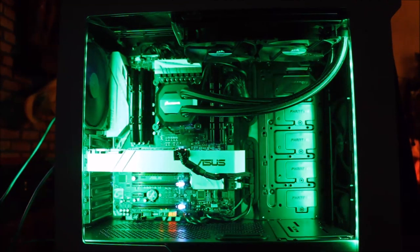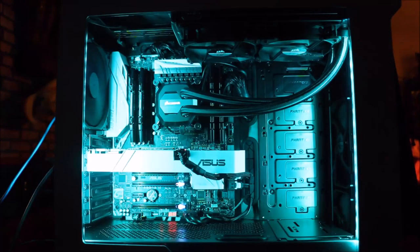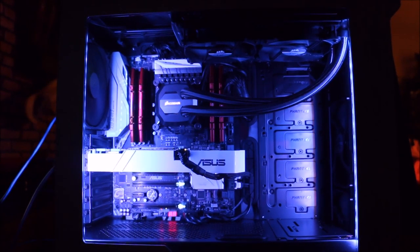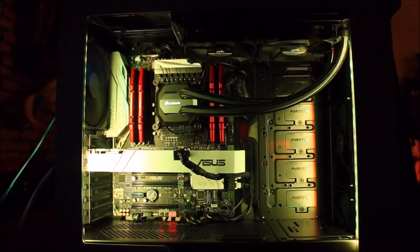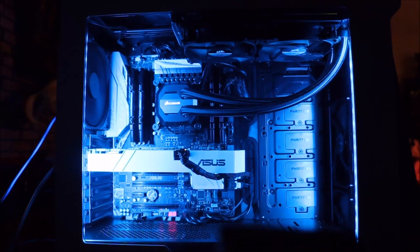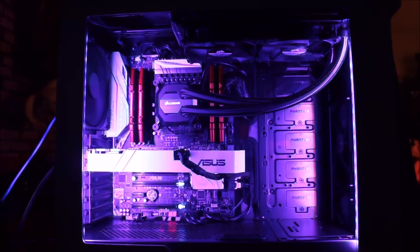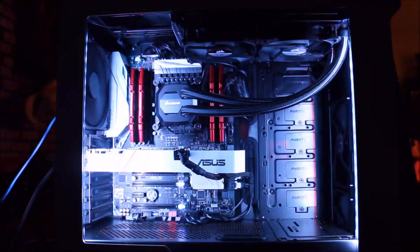You can change the LED to all different colors - red, green, blue, yellow. As you change the colors, the memory sticks actually change color too - they turn from red to black, which is really cool. You can also cycle through colors and have it flashing different colors.